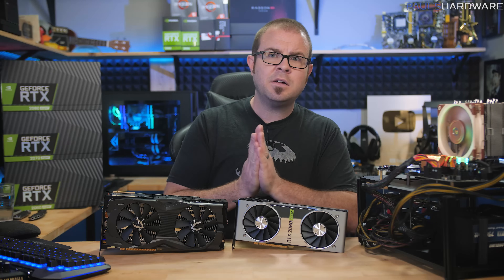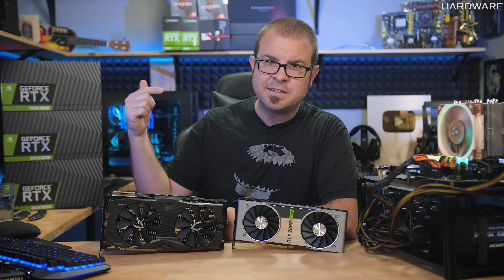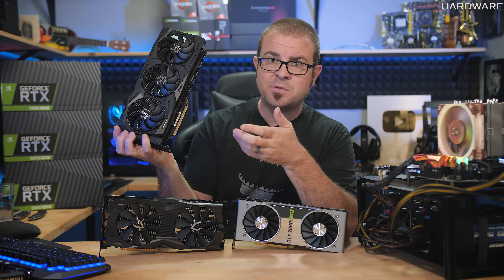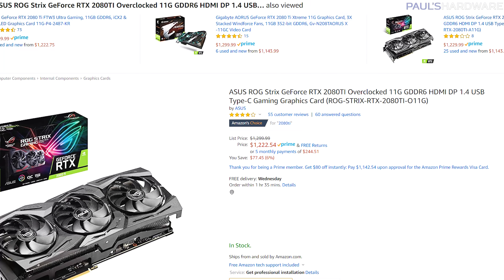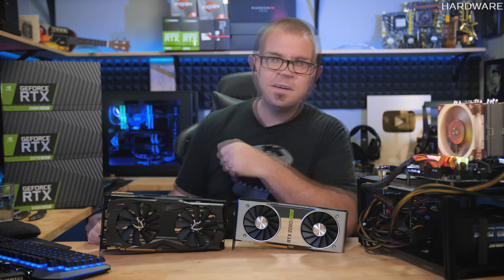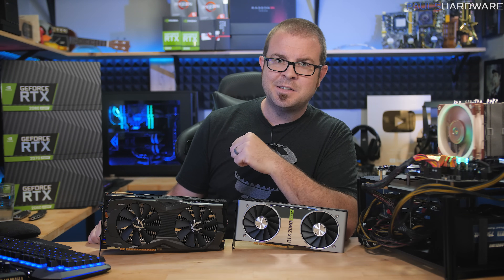For comparison, I'm including all of the Radeon benchmarks from the Navi launch video, and I've also included an RTX 2080 Ti — the Asus ROG Strix 2080 Ti, which is overclocked. It's only $22 more than the Founders Edition on Amazon right now, so if you're spending $1,200 on a graphics card, buy this over the Founders Edition if you have the opportunity. All that said, let's get into the benchmarks.